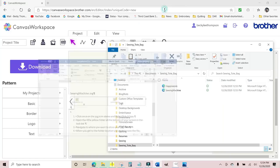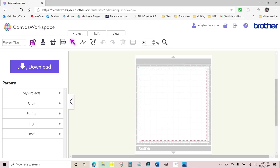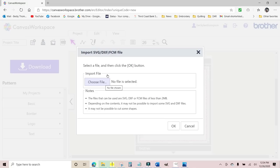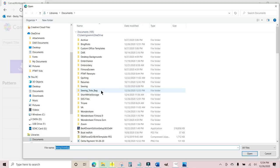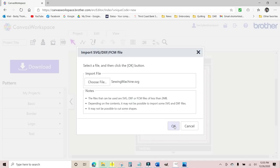Minimize the Word document by hitting the minus sign, then log in to canvasworkspace.brother.com. Click the New icon and create a new file. The fourth icon on the top is for SVG — click that to import an SVG. It wants to know where to get it from, so navigate to the Sewing Tote Bag folder, click on the sewing machine file, click Open, and click OK. There it is.